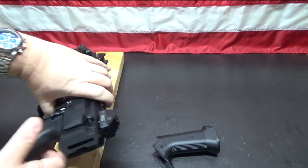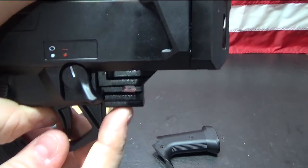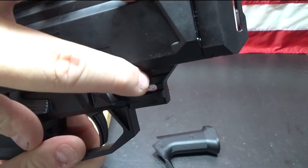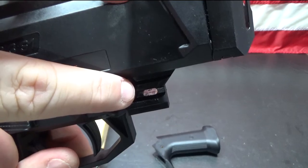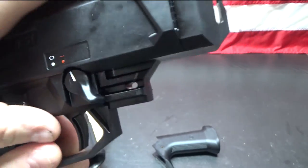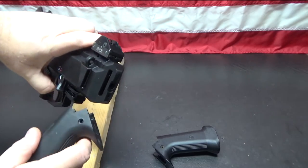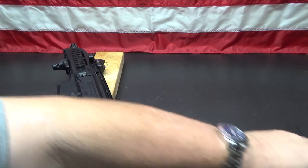One other thing I'll show you while I've got this apart: this grip is actually adjustable. If you have large hands, you can actually move this grip back just a little bit — you see how that hole is slotted. You can move this grip back a little bit if you've got larger hands to give you a little bit longer reach. Cool.